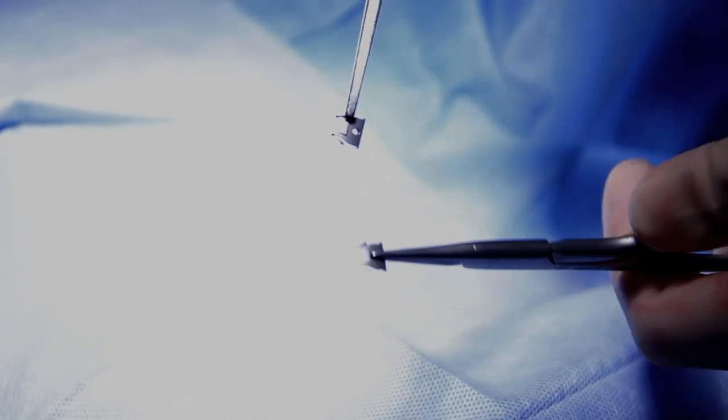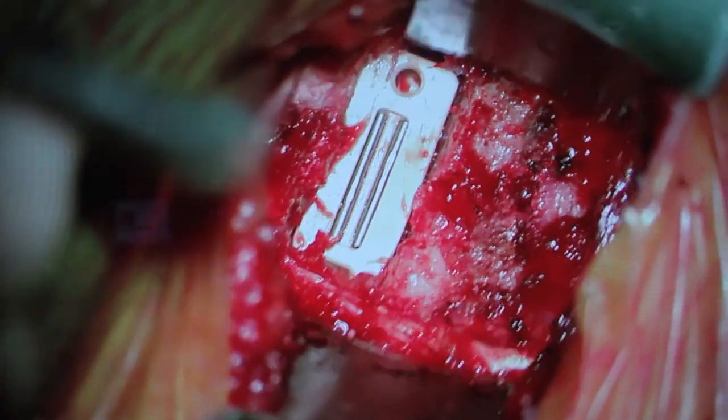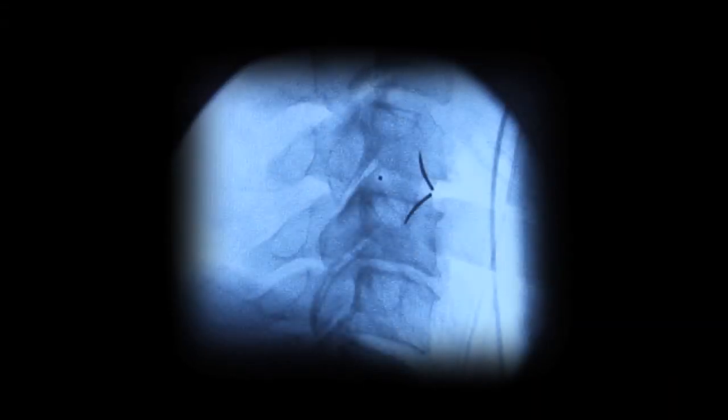A low-profile integrated plating system is used to stabilize the construct to the adjacent vertebral bodies. The inserter is removed, the area is inspected, and a final x-ray confirms proper position of the instrumentation.